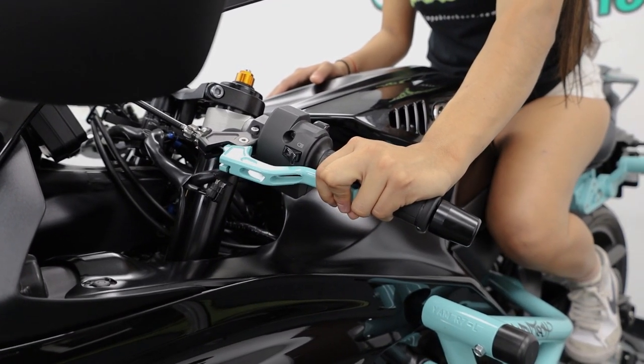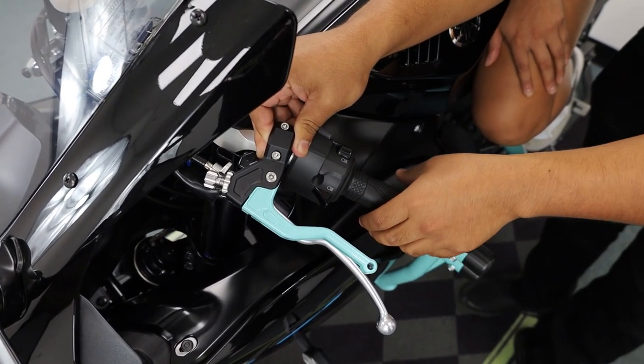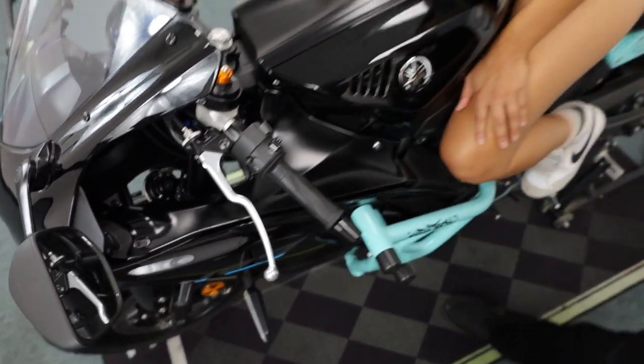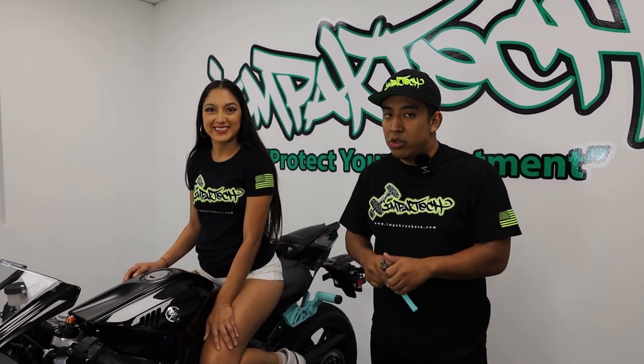This allows you to pull in the clutch with little to no resistance — it's buttery smooth and allows you to maintain your entire hand on the bar. So when you are learning clutch-ups, you don't fall or your hand doesn't slip off the bar. Janet is going to learn how to do wheelies on this R7, so we want to make sure her arm doesn't get pump while pulling the stock lever.